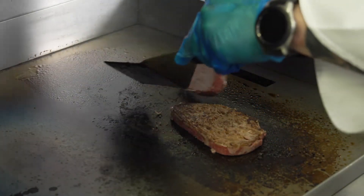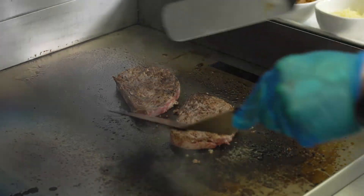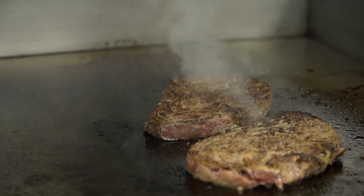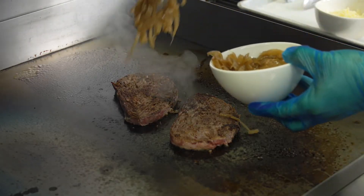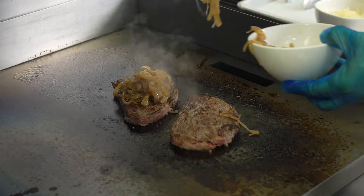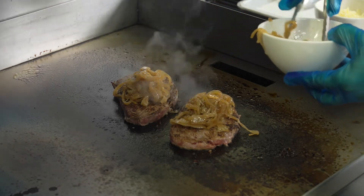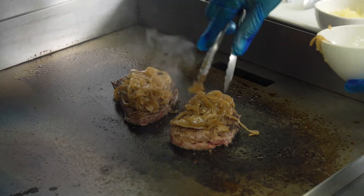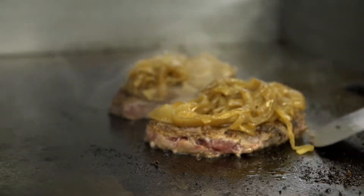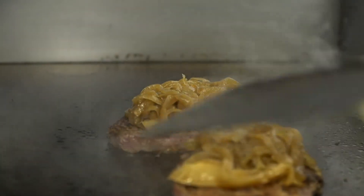I'm gonna start to get ready to flip those over. I've just flipped over my Philly pucks. You're starting to see the steam come through and cooking them all the way. Now that I've got them flipped over, what I'm gonna do is start to heat up my onions — put a big heaping spoonful right on top of those guys. Those are gonna heat up at the same time as those steaks are cooking. We'll give those just another minute or two to cook on that side and then I'll start to chop them and break them apart.